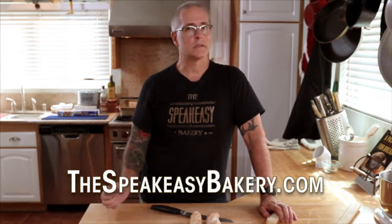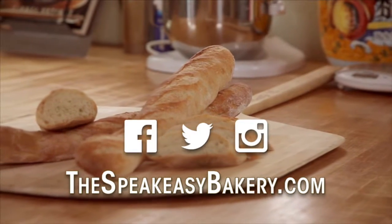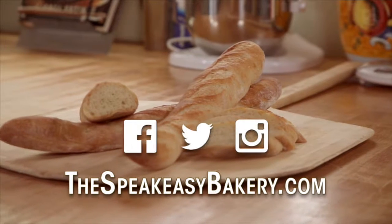Give us a thumbs up, subscribe — we've got more on the way. We can also be found on Facebook, Twitter, and Instagram.